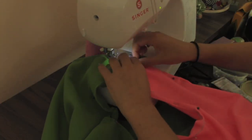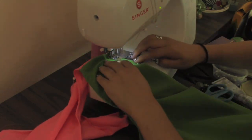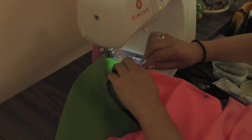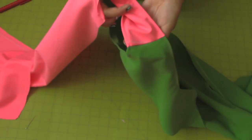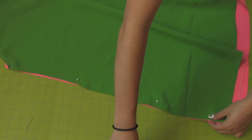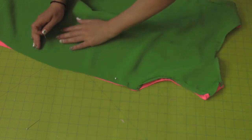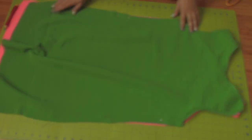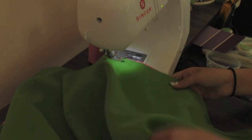I'm using pink thread to sew this dress. This is how it looks inside out. Place the dress wrong sides together and sew the sides.